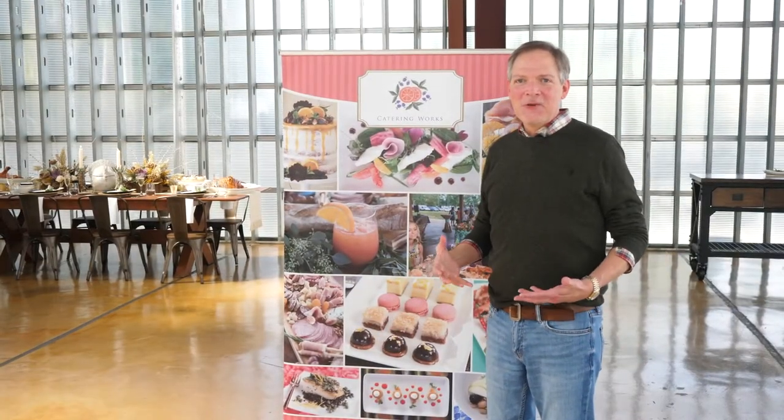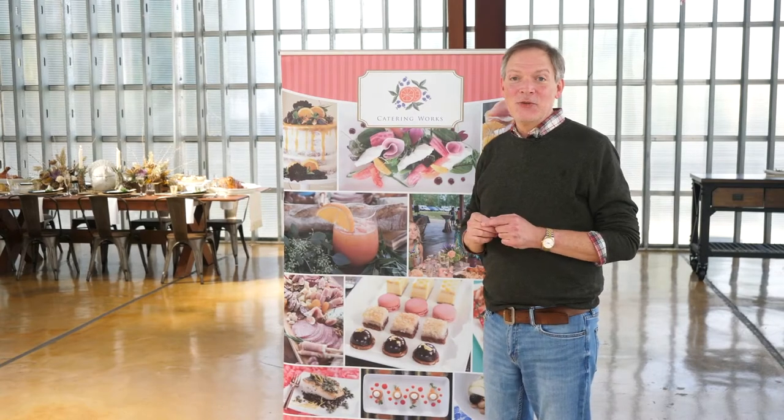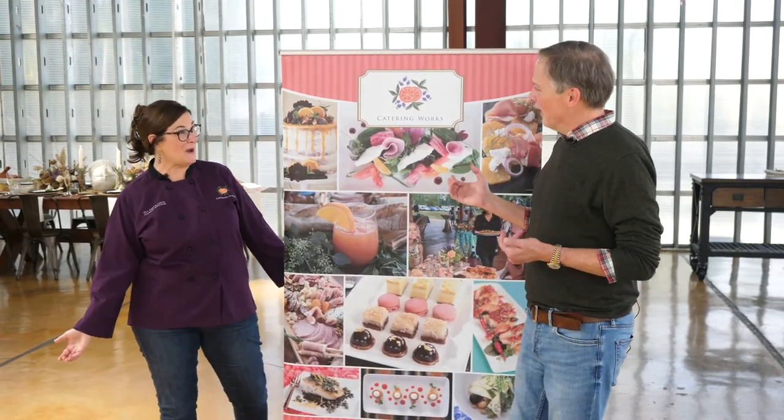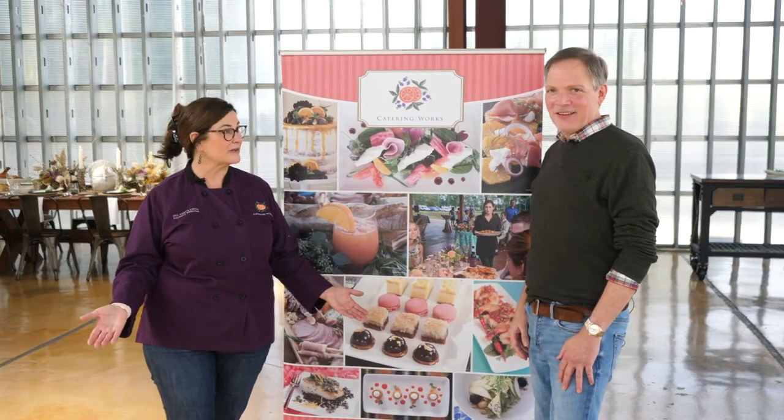Wow, that was fast. I'm already here at Catering Works, getting ready to introduce you to the owner, Jill. Hello. Welcome. Thank you for having us. Thank you for being here.